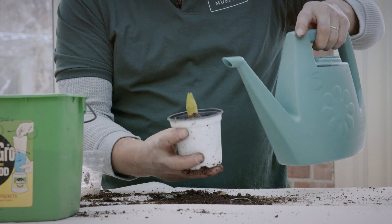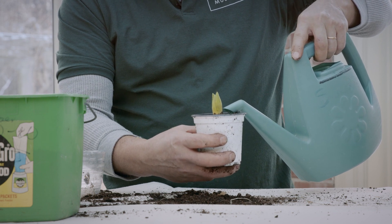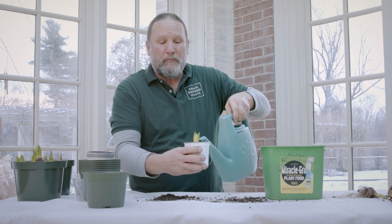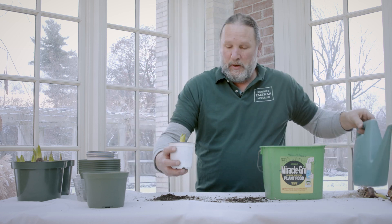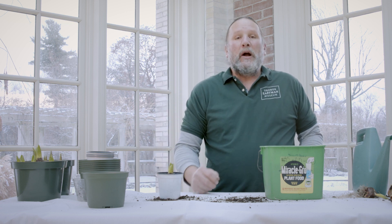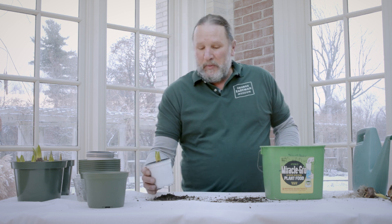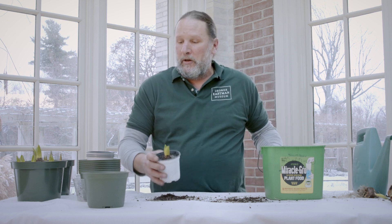The next step is to get some water and give it a good watering. At this point you can take your plant, put it on your windowsill, and watch it grow. In about four to six weeks you'll see the flower bud coming out and it'll bloom. This happens to be a hyacinth, which is going to have some gorgeous smell and gorgeous color.